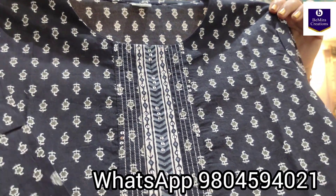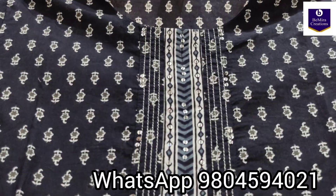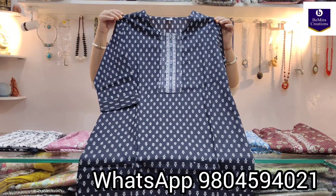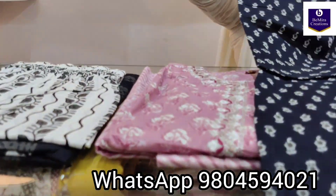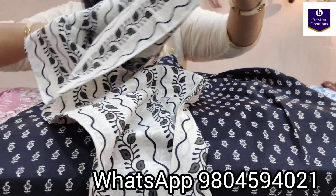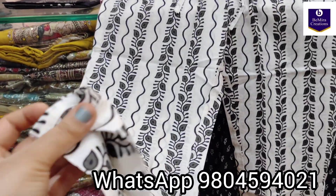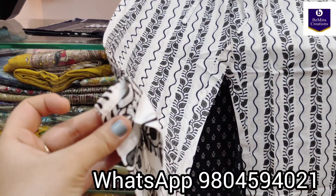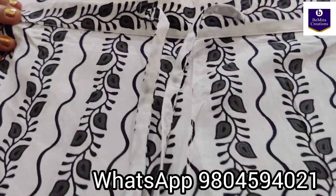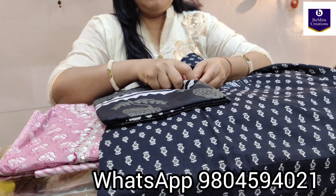The first one is in black color — pure cotton fabric with hand block print. This is the yoke and this is the full kurti. Coming to its pant, the pant is in pure cotton, perfect for regular wear in summer, very comfortable fabric. This is the pant with a side cut, with a drawstring and elastic on the back side. All sizes are available: 38, 40, 42 and 44.